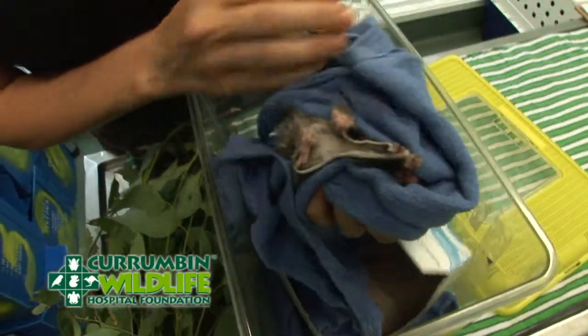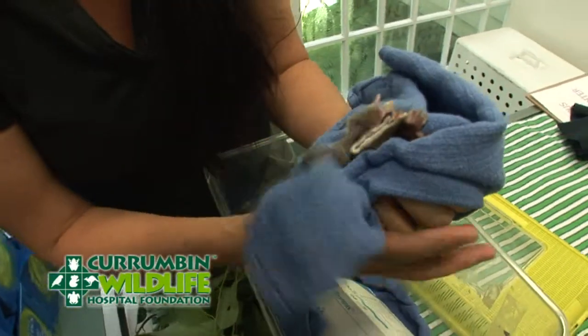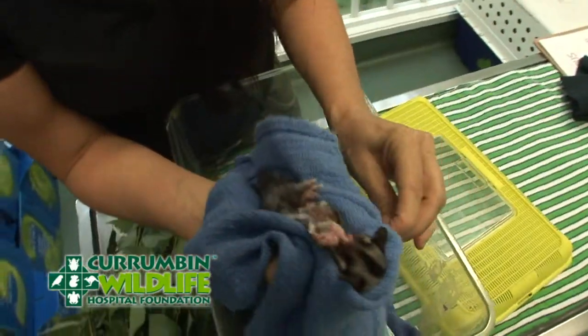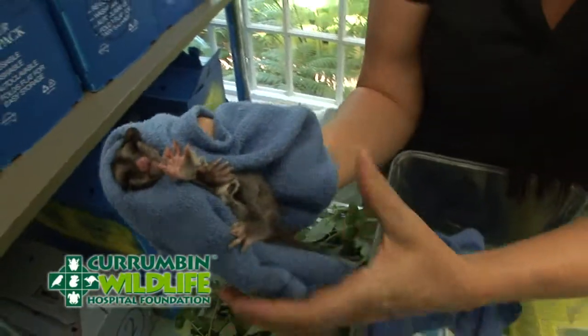This is a very firm yet always relaxed grip as well, because they're very small gliders. You can see here I've got the back of the neck all in control and we've got the feet here as well.